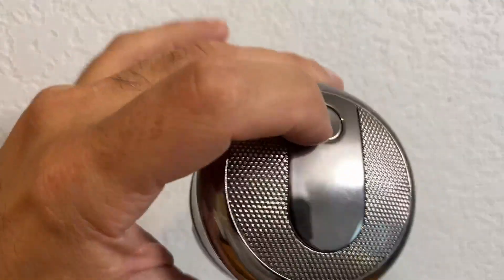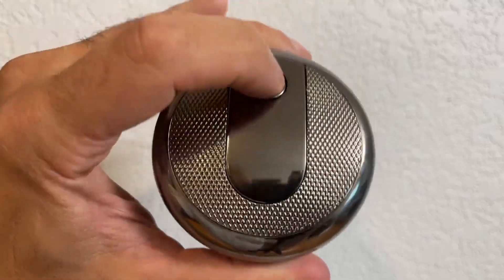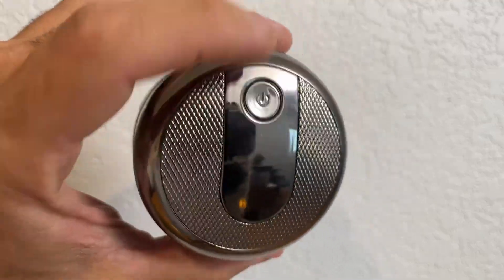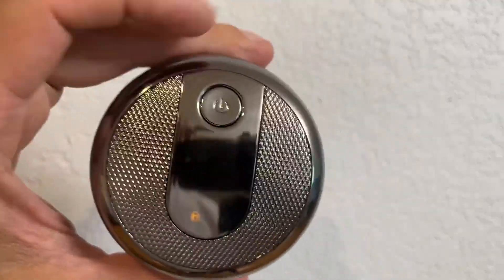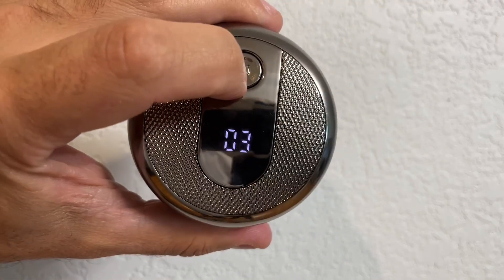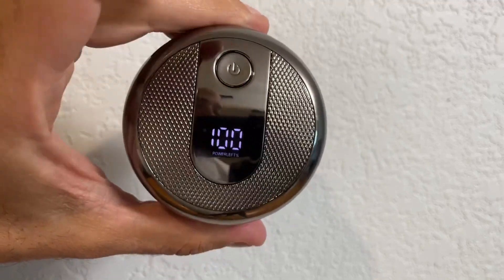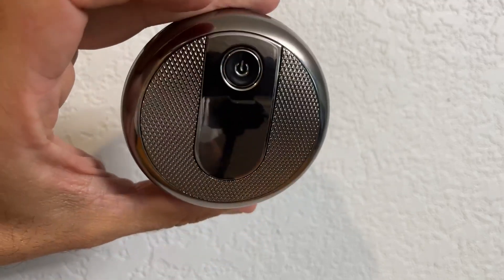I mentioned the travel lock, which I really like. If you hold down this button, now it's locked. So if I put it in a bag and it gets hit, it doesn't automatically turn on, which is great. To deactivate the travel lock, same thing — just hold down that power button. You get a little timer countdown, and there you have it. You're back up and running.